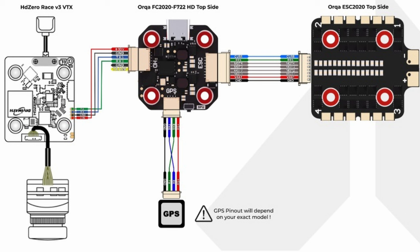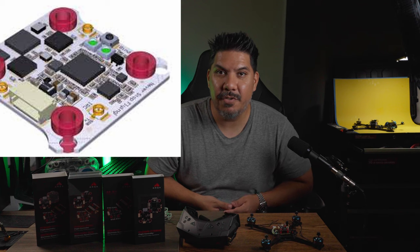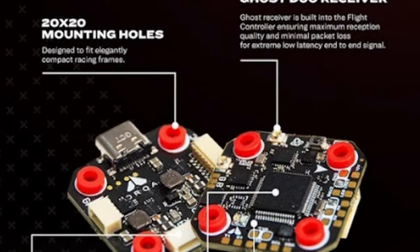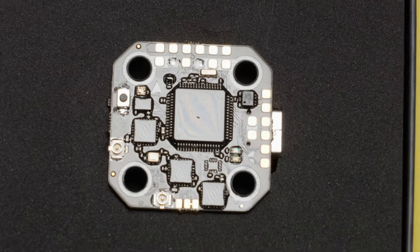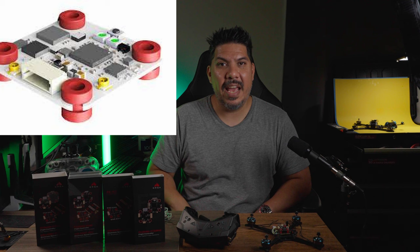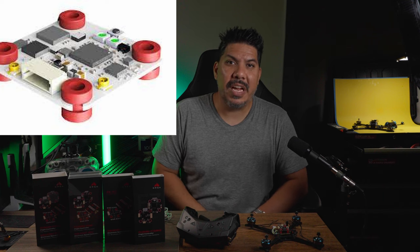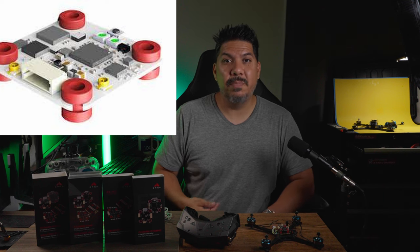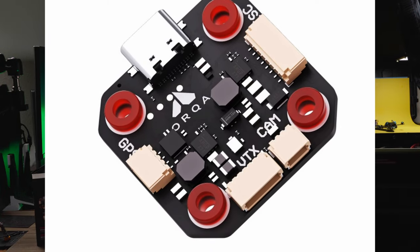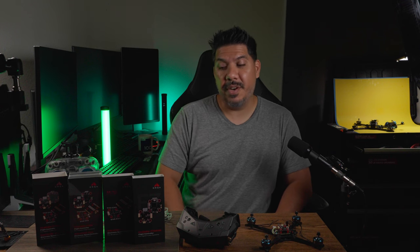Probably the most significant thing about this flight stack is that much like the Ghost Hybrid Duo board that was so popular with all racers, this has Ghost dual receiver configured onto each board for the HD version. For the analog version, you still use the Ghost Hybrid Duo board, but it has plugs for that board to go directly in.